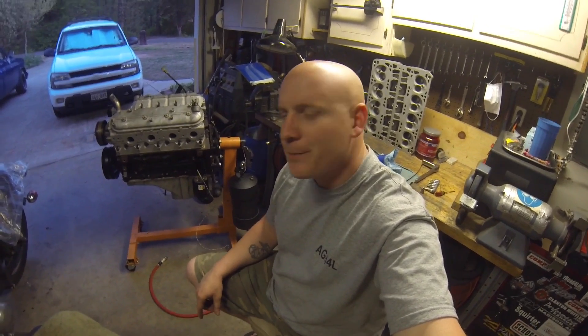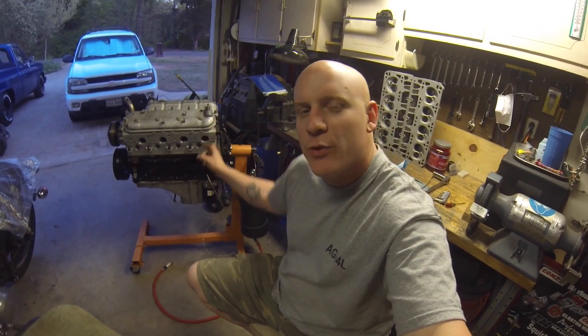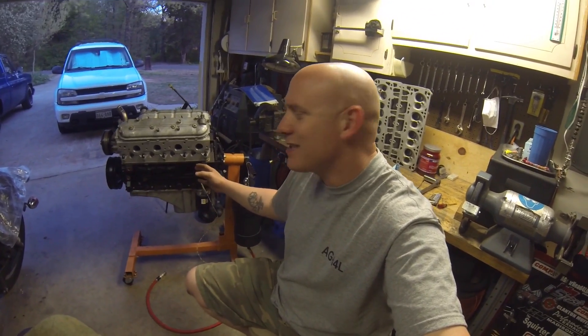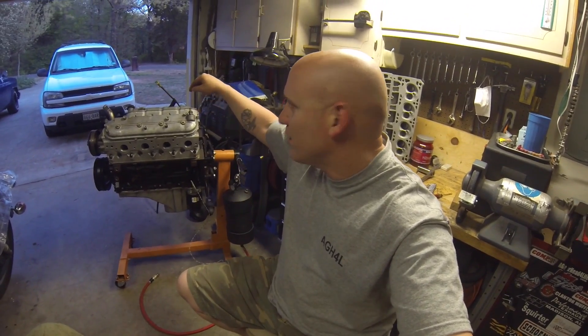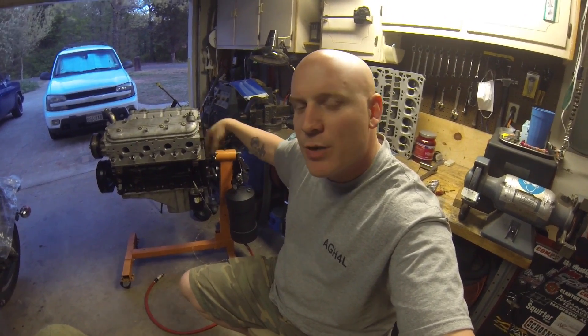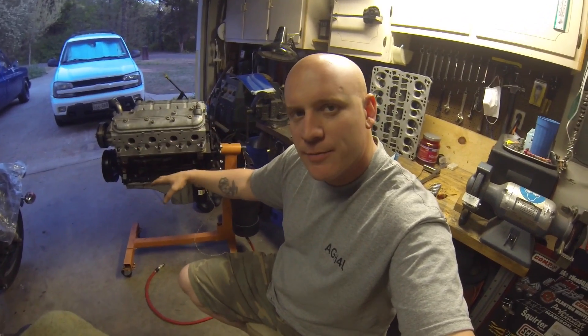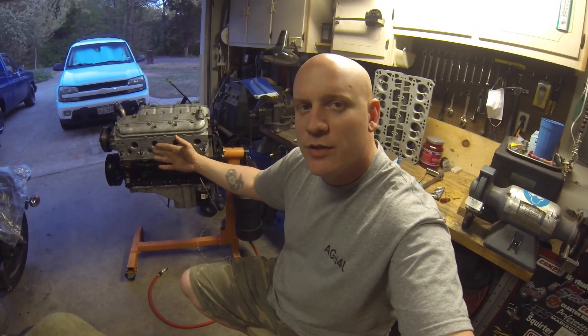Welcome back to Gearhead for Life. Today we'll be going over an external oil primer for LS motors, testing it on the 5.3 going into an '87 Chevy truck. The reason we use an external oil primer with an LS motor is because it's not like an old small block Chevy where you can stick a shaft down the back where the distributor is. On LS motors the oil pump is mounted on the crank, so you can't turn it to prime the system.